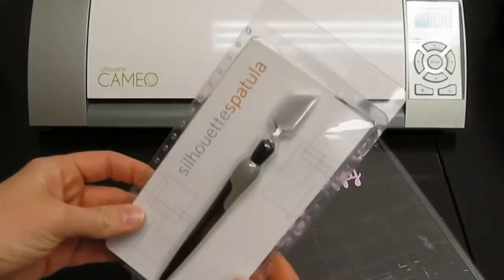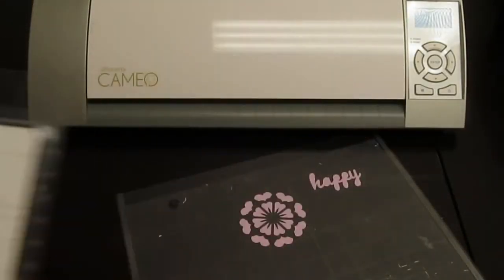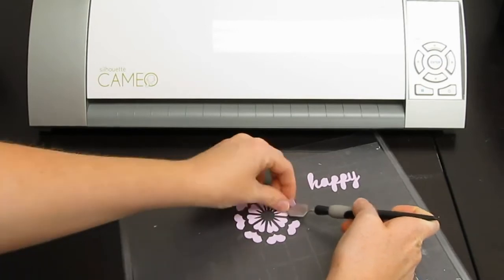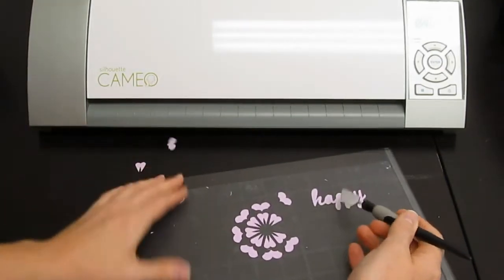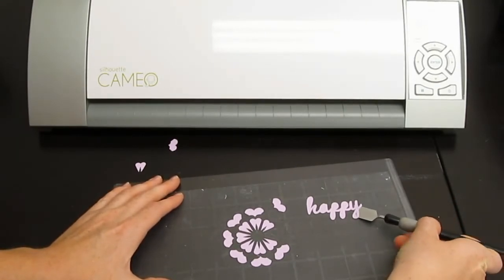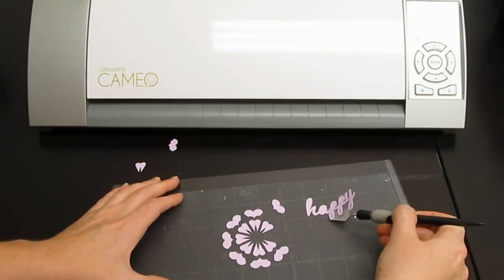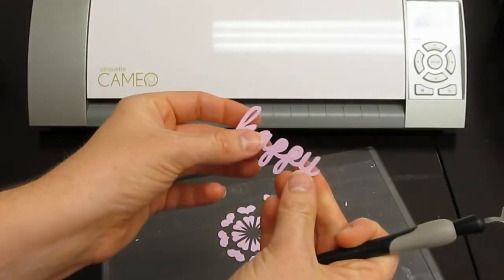The Silhouette Spatula is a great tool to help remove the cutouts that are left on your mat, or to help lift off your intricate designs without damaging them. Like we have here — I'm just peeling these off to show you how nicely they come off, and then to take off the intricate word right here that says 'happy.' And there you have it for the spatula tool.